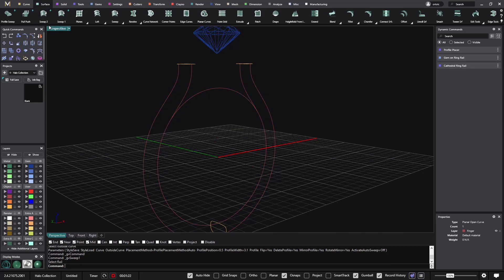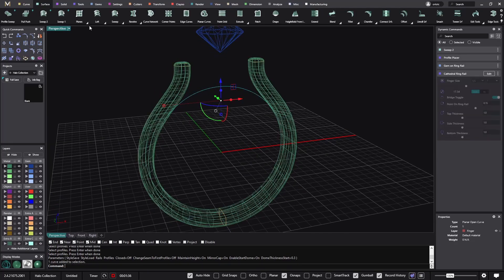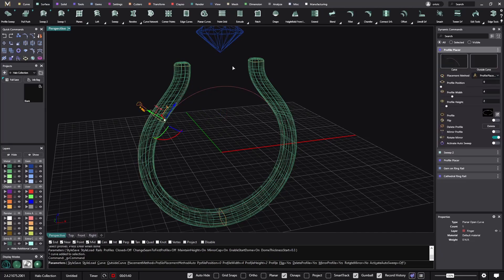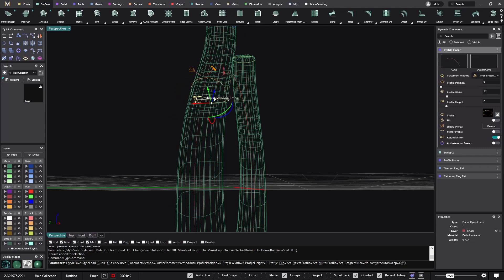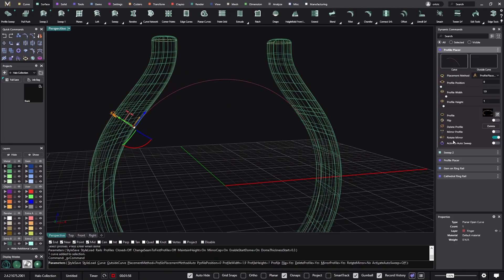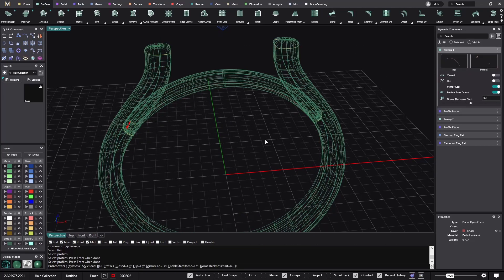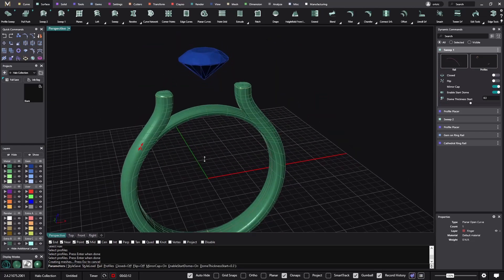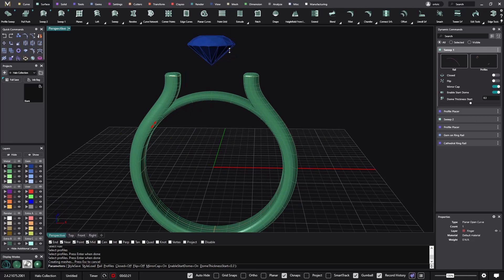I'll go to Sweep 2 because we have two rails — select rail one, rail two, and select all the profiles to get the sweep. Now I need the bridge. To do a bridge I will use the same profile used in the shank, and one millimeter should be okay. I'll do the mirror, and then use Sweep 1 to select the rail and the two profiles to get the bridge. I'll move the cathedral later on because it's parametric.